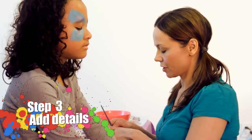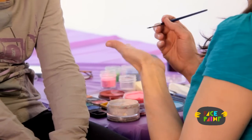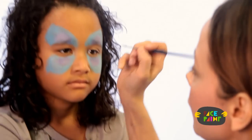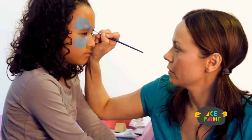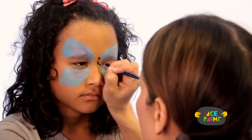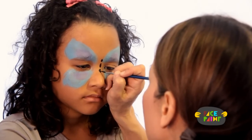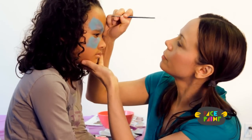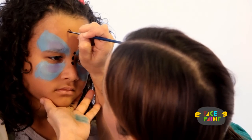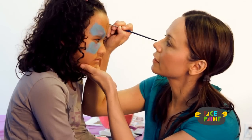For the third step, we're going to start putting in our black. Take your very fine brush and black paint. I like to do the body of the butterfly next, so I'm going to put the head of the butterfly right there. And then I like to do two sections of the body — one and two. So that's the body and the head. And now I'm going to do the antennas. I like to go about three quarters of the way up on the forehead. And I make a curl like this, and then I go all the way down.